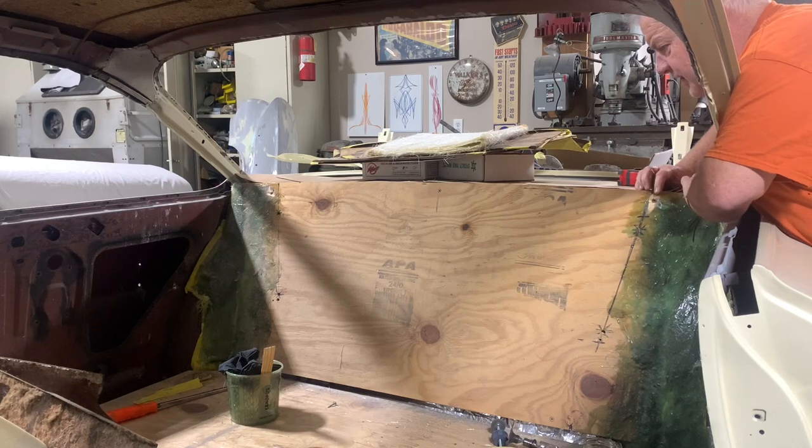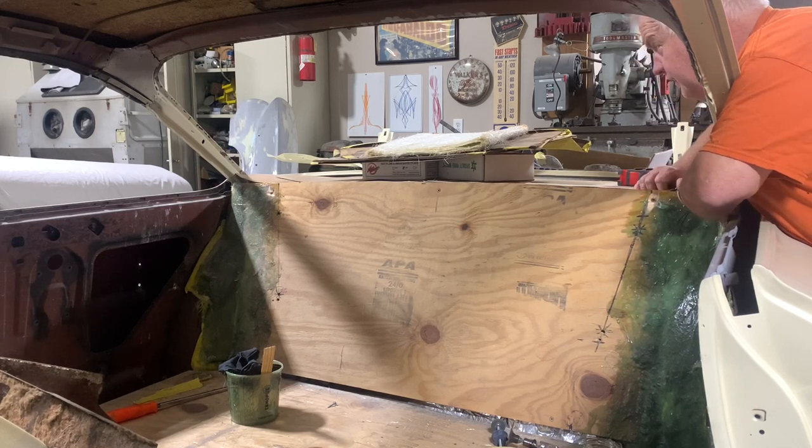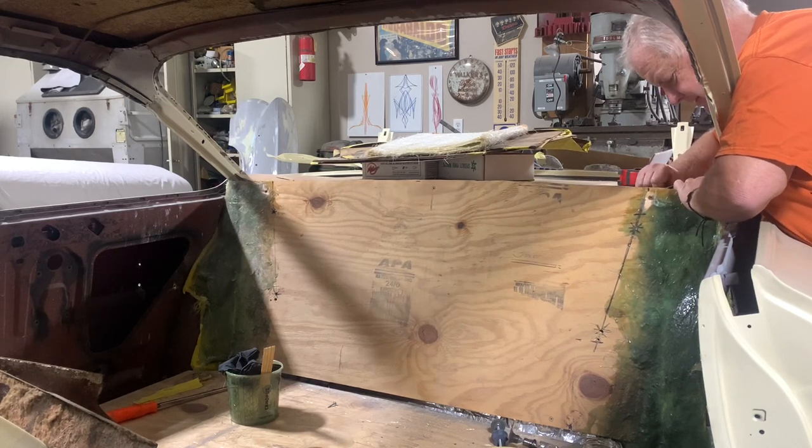Hey guys, welcome back to the channel. If you just found us, thanks, stick around, we'll grow on you. If you're back for more, I really appreciate you. It's just a fun old hot ride time here at Spanky's Hot Rides and Customs. With that said, let's get into the Chevy Impala — we're going to work on the back seat some more and see which direction we need to go. We've got a lot to do, so let's get after it.